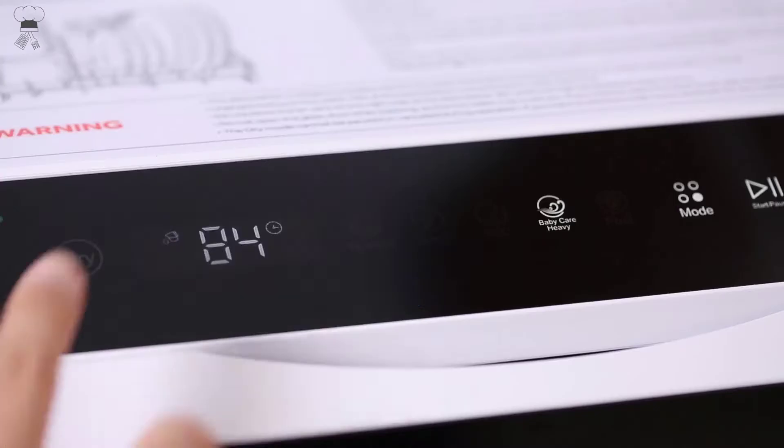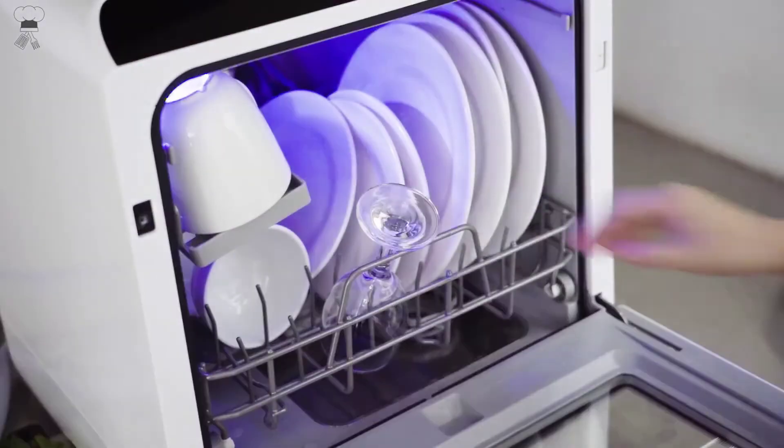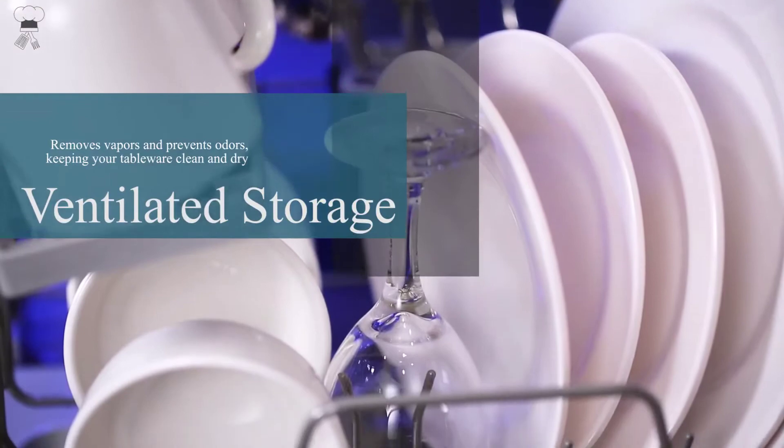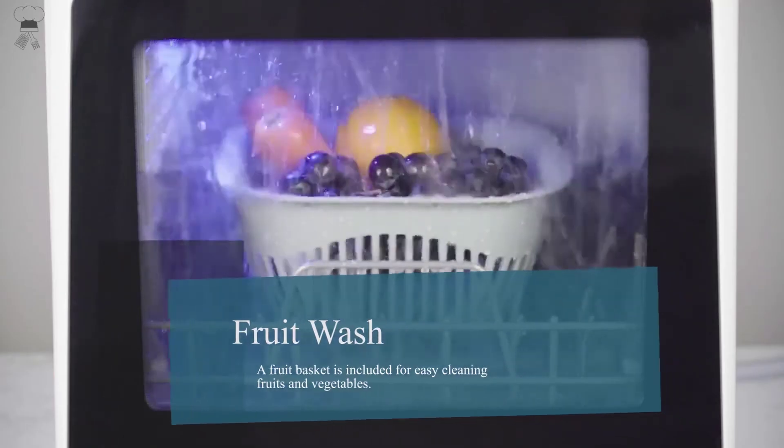The double-layer design offers enough space for 4 serving bowls, 4 cups, 4 small plates, 4 dinner plates, 7 spoons, 7 forks, and 7 knives. Perfect for small-sized houses, apartments, dorms, boats, campers, and RVs.